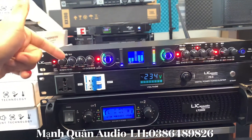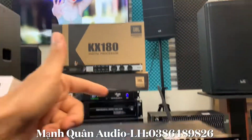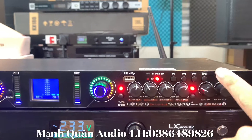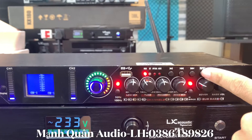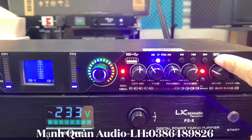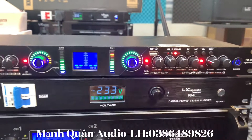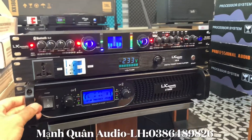Ở đây thì em đang lấy nhạc từ TV đi xuống, và sẽ sử dụng cổng quang. Anh em có thể thấy đây. Chúng ta muốn chuyển đổi nhạc vào anh em có thể nhấn vào đây, rồi OX này, tiếp đến là USB này. Khi chúng ta sử dụng Bluetooth thì em sẽ bật Bluetooth trên điện thoại lên và cổng quang. Rất là nhiều cái chế độ để cho anh em chỉnh và chuyển chế độ nhạc đầu vào.